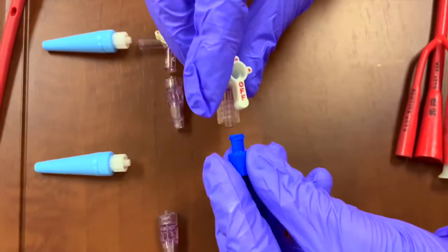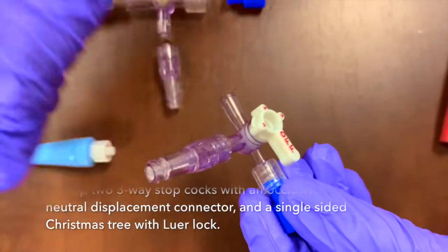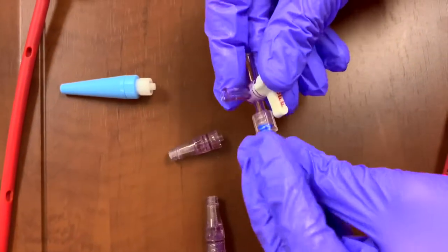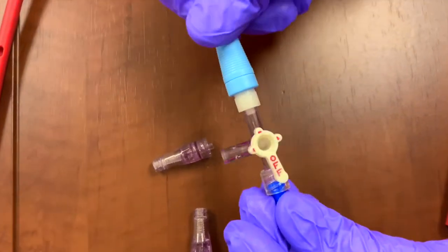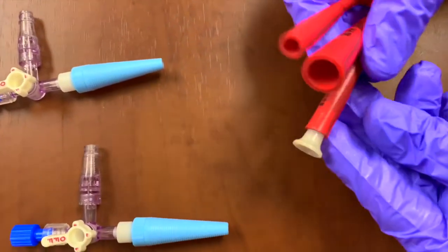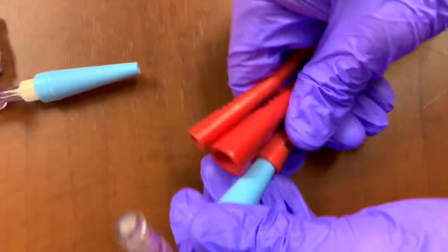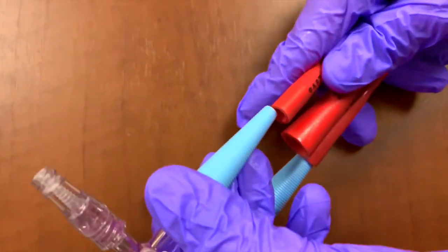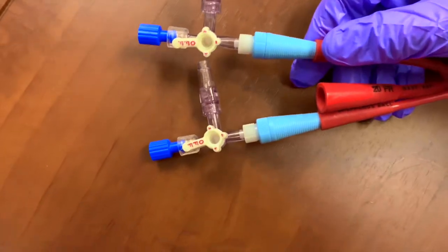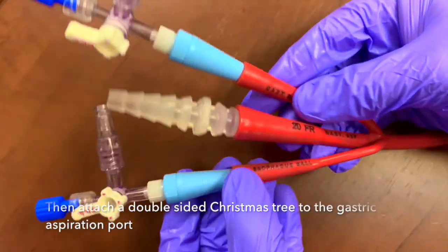Start by setting up two three-way stopcocks with an occlusive cap, a neutral displacement connector, and a single-sided Christmas tree with Luer-lock. Attach the two three-way stopcock assemblies to both the esophageal and gastric balloon ports of the Blakemore tube. Then attach a double-sided Christmas tree to the gastric aspiration port, with the final setup as shown.